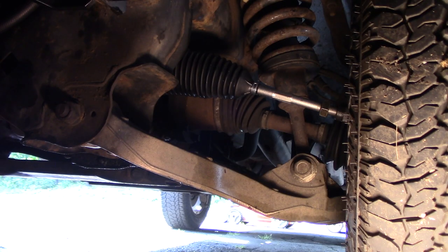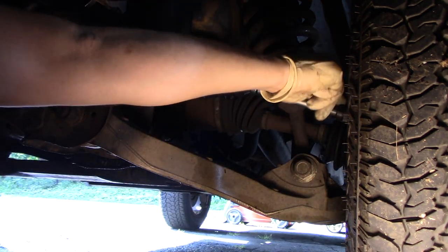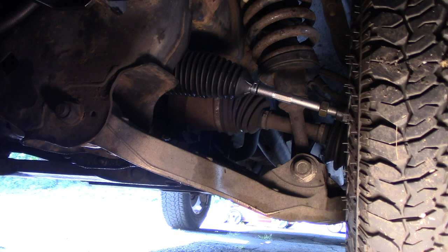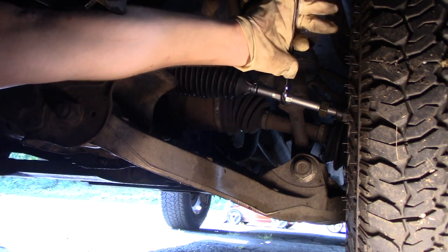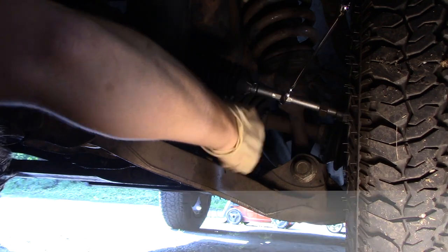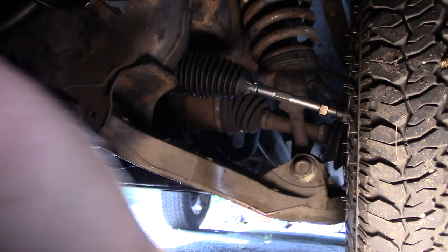To adjust this I need to close this gap a little bit. You have your jam nut on the tie rod end — if it's snug you need to loosen that up and back it off. For my truck I'm going to take a 15 millimeter wrench and put about a quarter turn, maybe a half turn, in a clockwise motion — that will bring the tie rod towards the center of the truck.